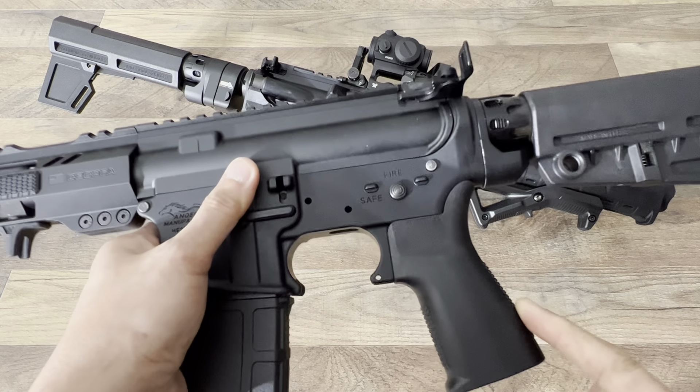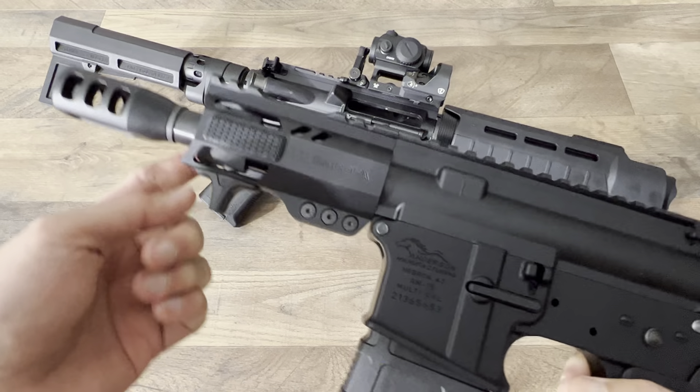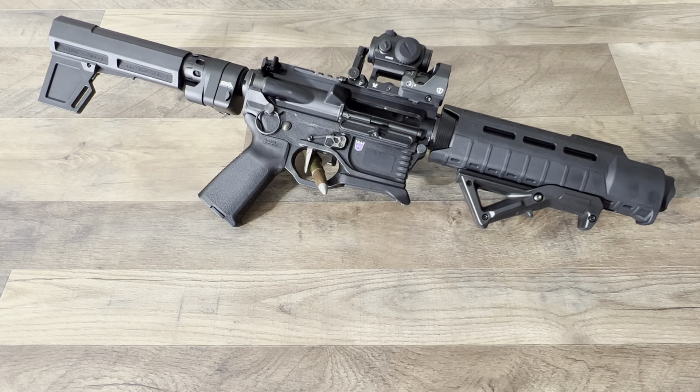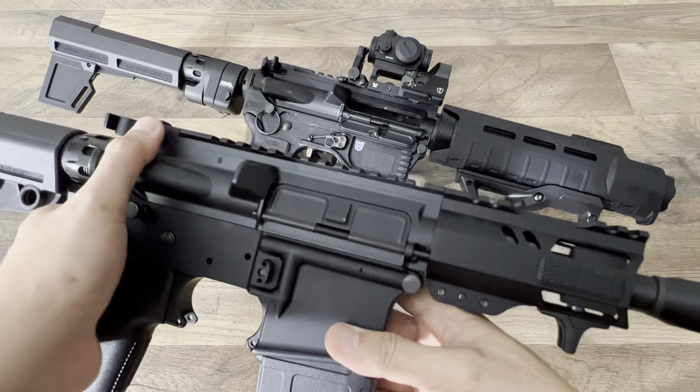We have the Riptilia short grip, CBC 5-inch upper with a tanker brake, and I'll have to run this really soon.